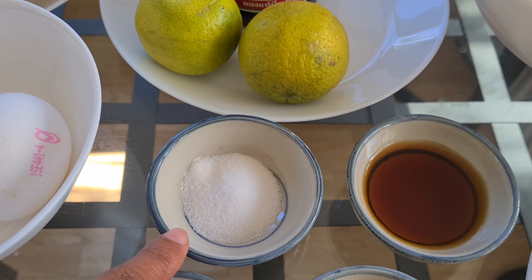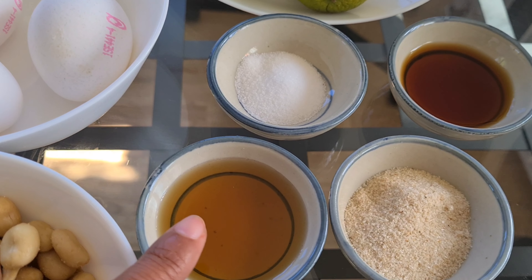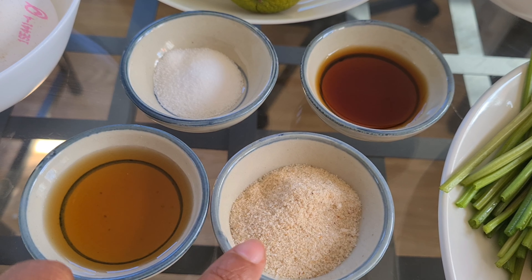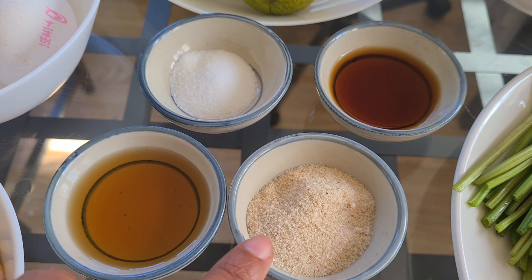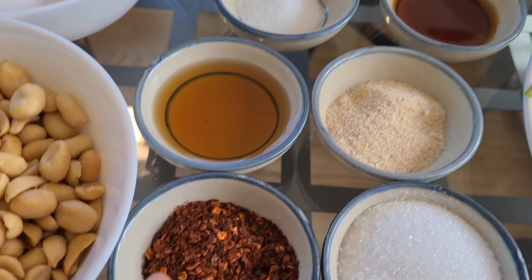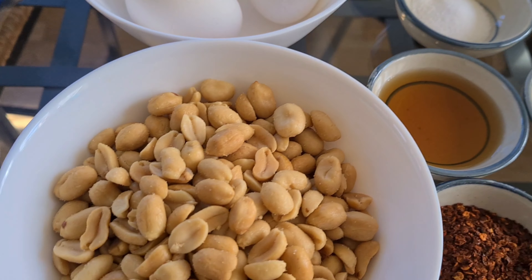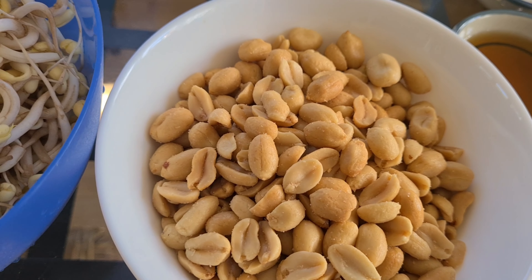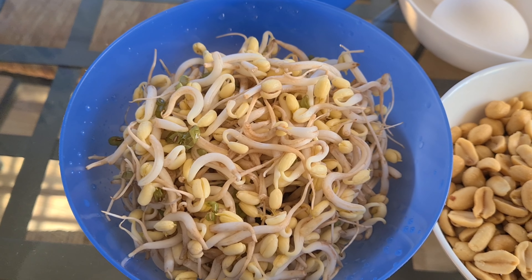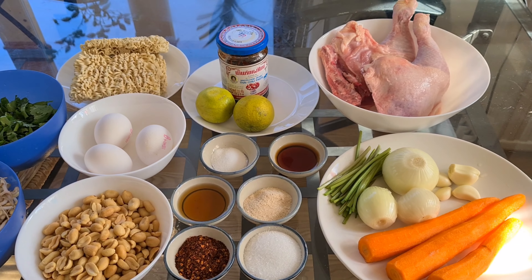Egg. Salt. Soy sauce. Fish sauce. Chicken seasoning — I use Roti brand, but you can use any brand you like. I prefer Roti brand, it's tasty. Chili powder. Sugar. Peanut. Bean sprouts. These are all the ingredients we're gonna use for today.